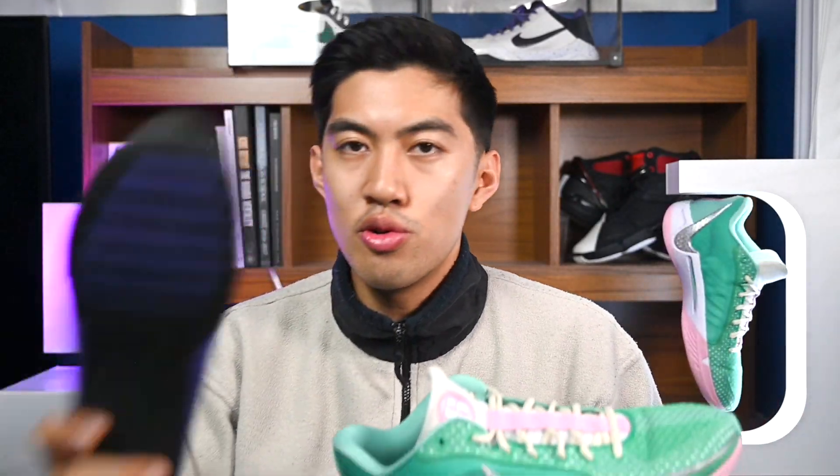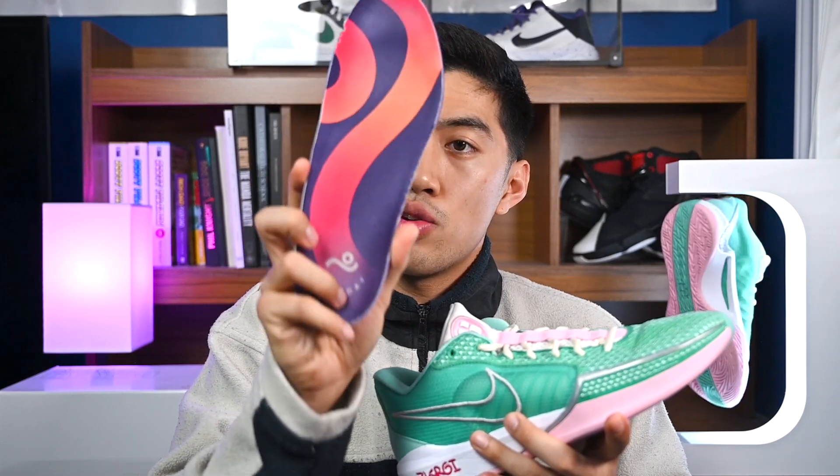If you're the type of player that just needs more cushioning and you want to try out the Sabrina 1s, then I'd highly recommend you try out using a Move insole, or whatever type of insole you want to replace the stock insoles with, just to make the shoes much more comfortable — I can guarantee it will do wonders. And I just realized I talk about the Move insoles in almost every single performance review, and I want to put it out there: I am not sponsored by them whatsoever. They have not paid me a single dime, but I highly recommend you try them out.